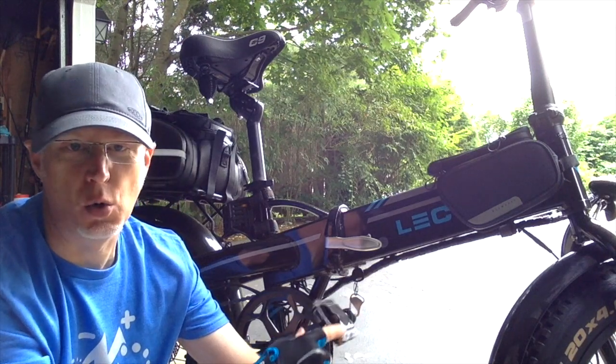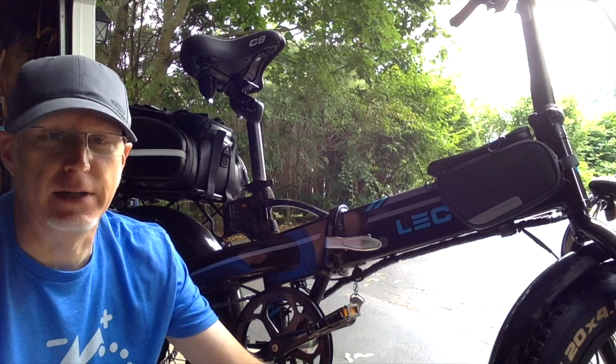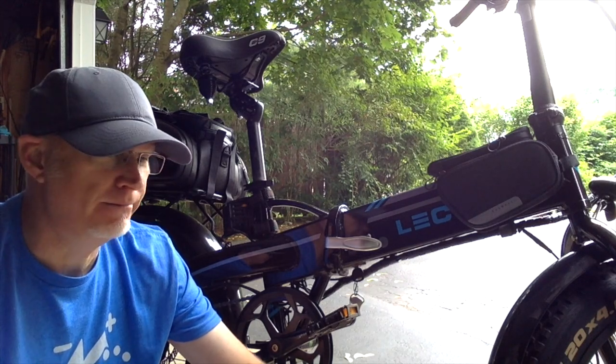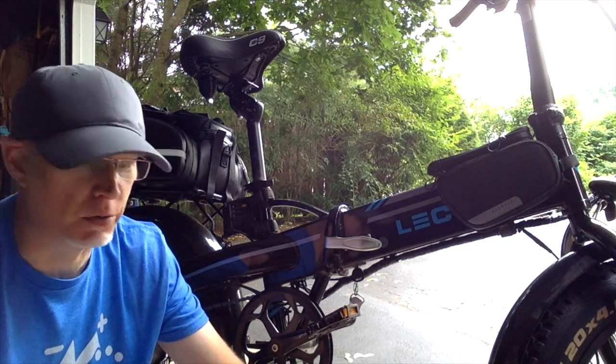In my research, I didn't find a whole lot of folding pedals on Amazon anyway. There are a few, but not that many are made, and I'm not quite sure about the quality.